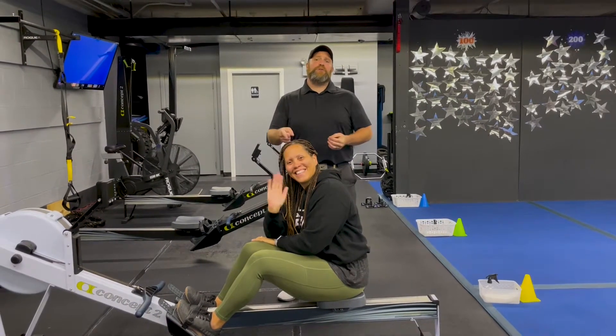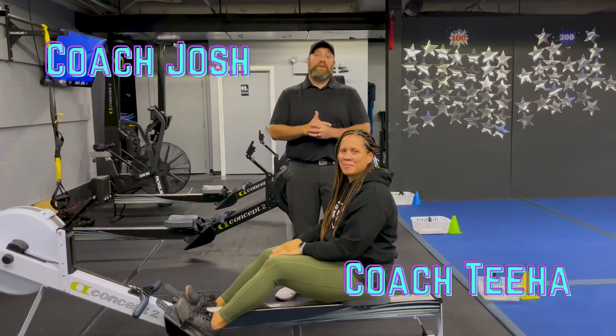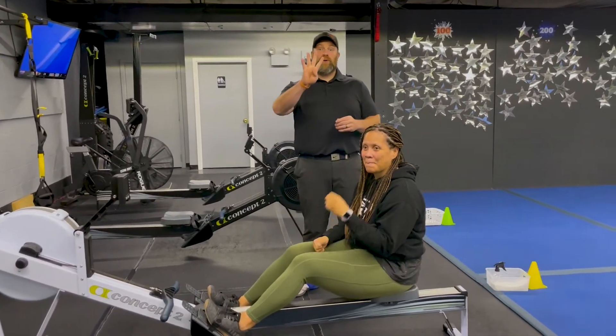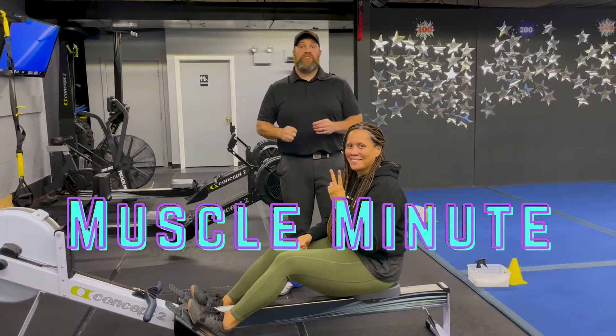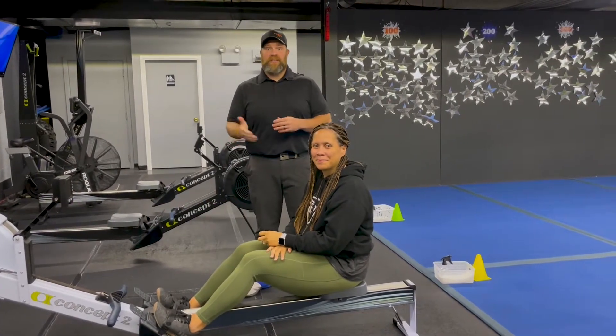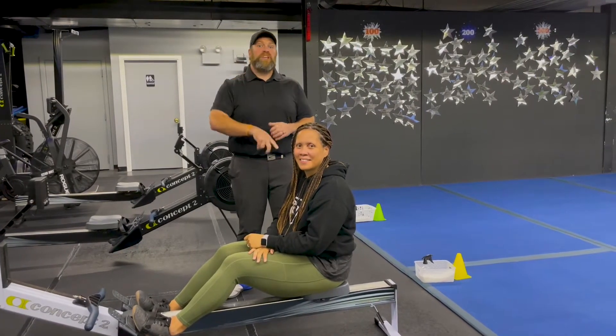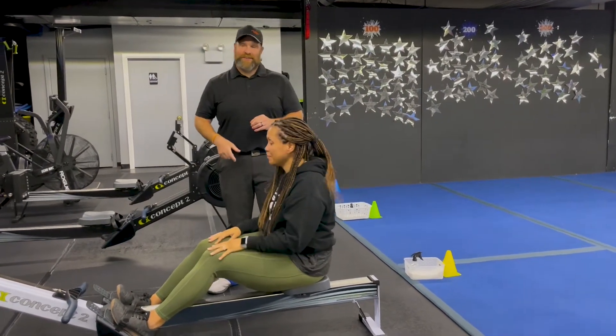Hey, what's up everybody, it's Josh here. I'm here with Coach T and the rest of our coaching team. We're going to go over this week's Muscle Minute workout. For this workout we're going to have four different stations, two exercises per station. It's 60 seconds of hard work, 10 seconds to switch between exercises. We're going to do a set of each and rotate around the room two times today.